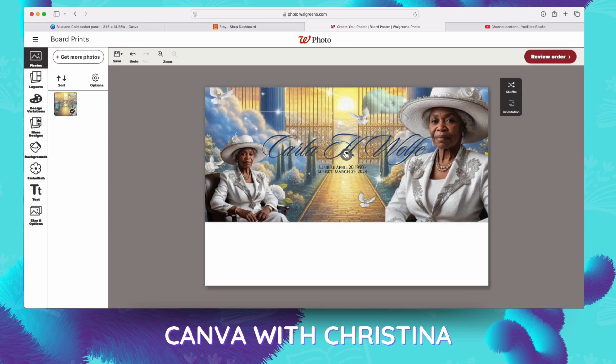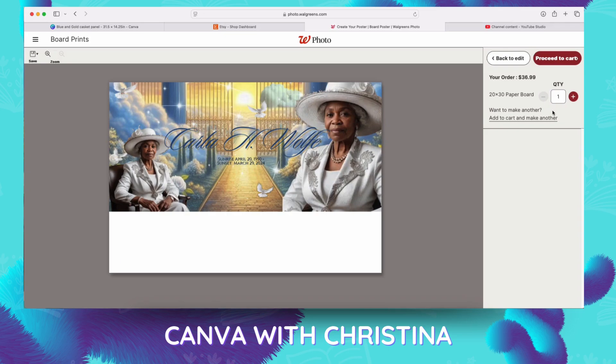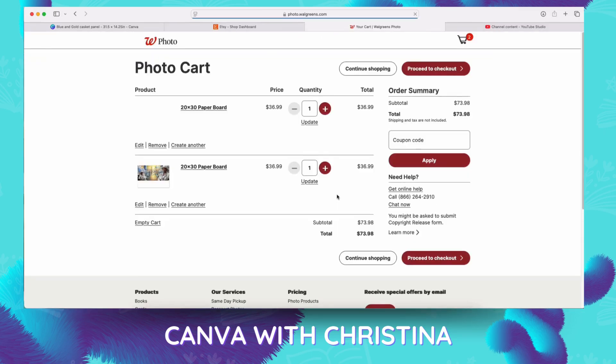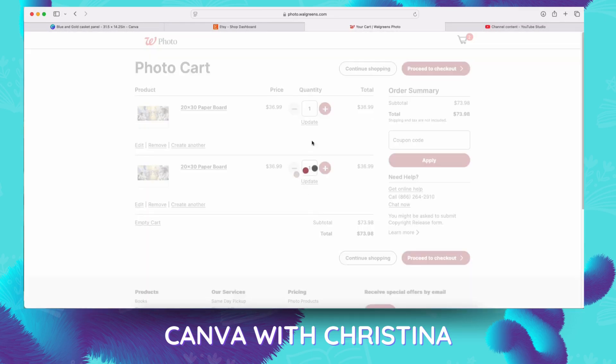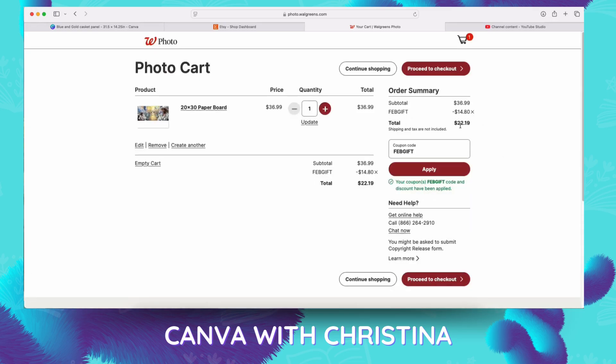That's it — you're simply going to proceed to cart and go ahead and add it. We're only doing this one, so add it to the cart. Go ahead and add your coupon code to get that 40% off. Now if you're doing this for somebody, please charge them the full $36.99. Because when they come back to you again, they're going to be expecting a discounted price, and if the discount isn't running then you're going to be out of pocket that money. So always charge them full price.